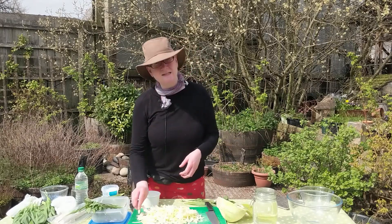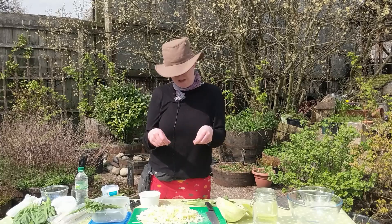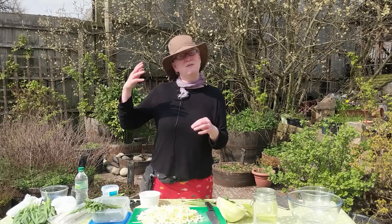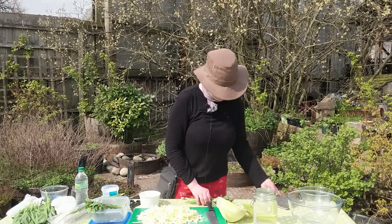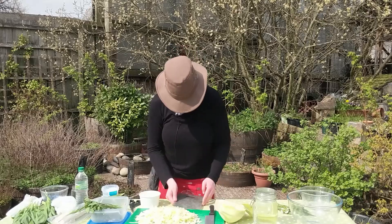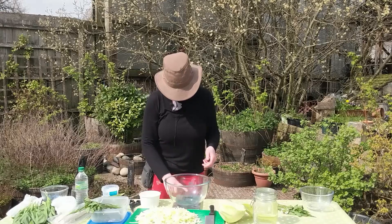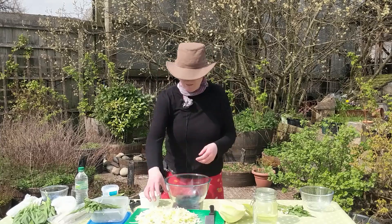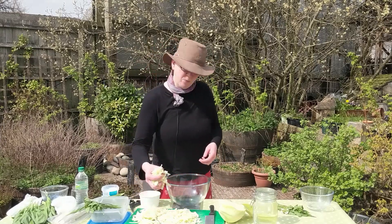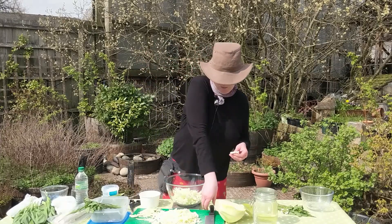The more surface area there is, the more breakdown there will be. The other reason is practicality — at the end of the process we're going to be cramming a lot of this cabbage into a jar, and the smaller the individual pieces are, the easier it is to get them in. Even later when you're eating it, it's easier to get them out of the jar. The first step is to weigh how much cabbage we have, so we need to know how much salt to put in.